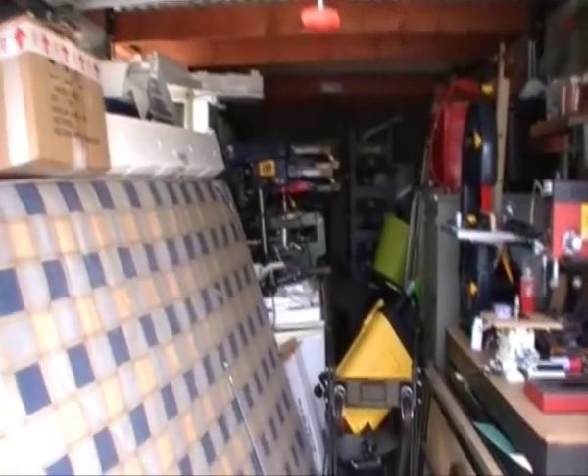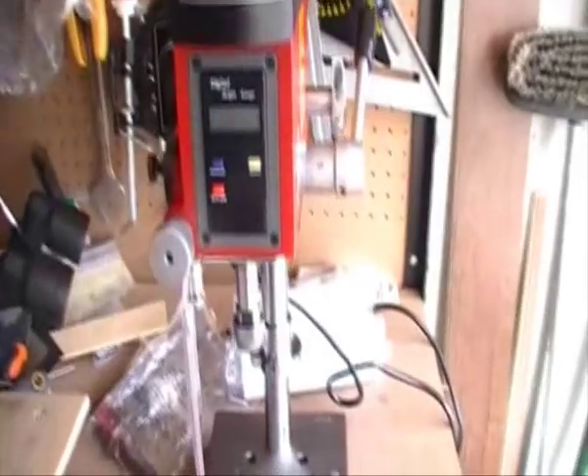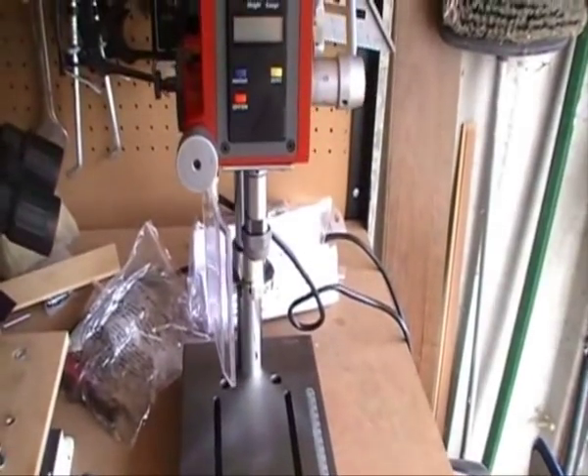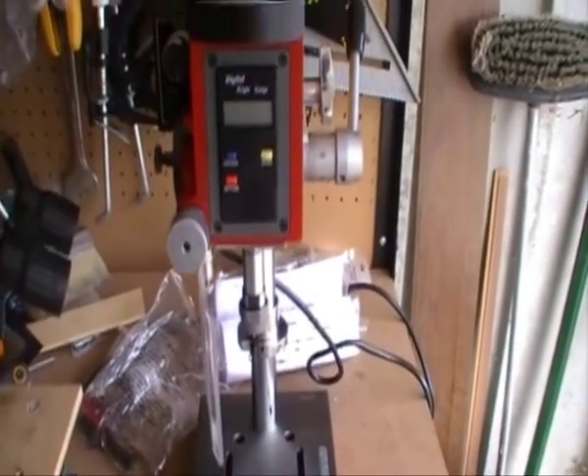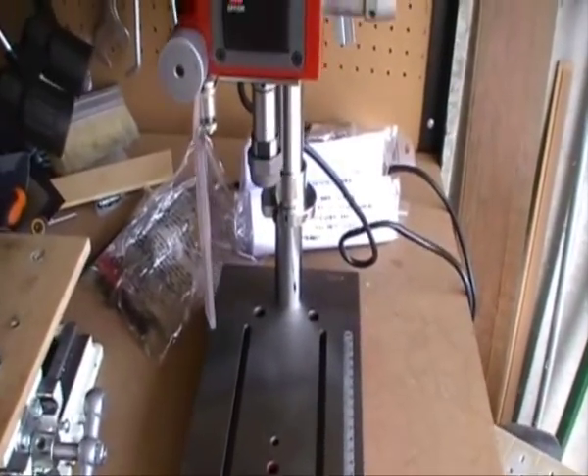As you can see by the state of that, I ain't got a lot of room to work in. This is just my quick overview of this Seig XO Drill Mill. I quite like it.